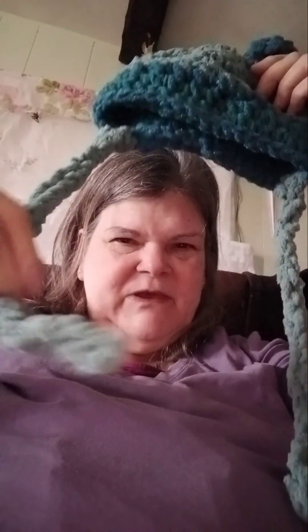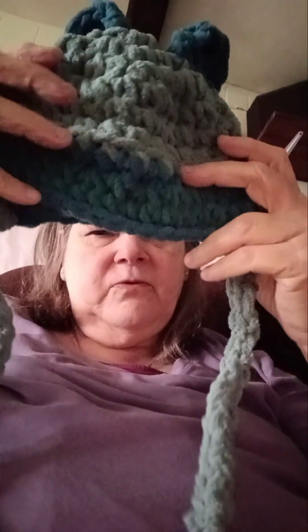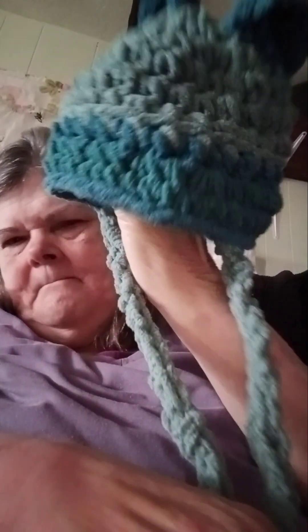Look, I made this little hat. I finished it. I gave it little ties and it's got little ears. I put some more rows down the bottom because I didn't think it was big enough. So that's one thing I made. I think it's a cute little hat. All the ends are tied in. It's for a little kid.